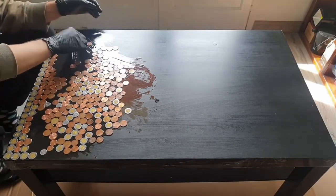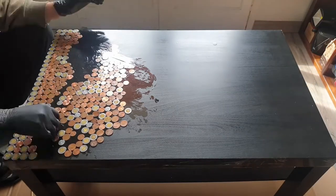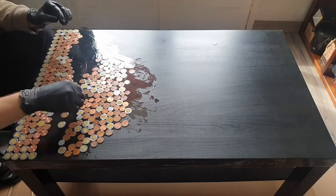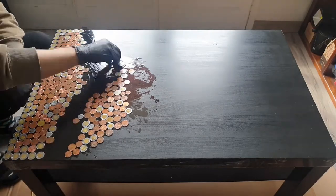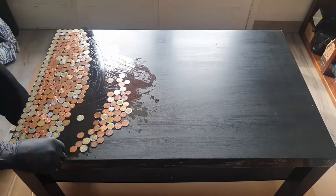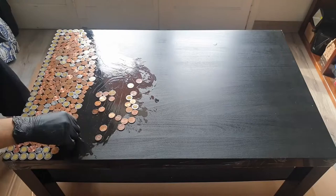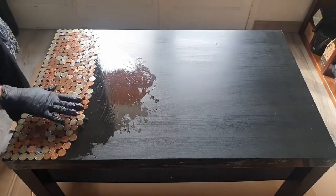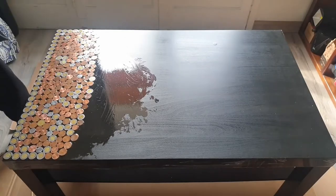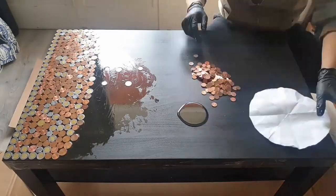Before doing the wet layup, do a dry one to make sure you have enough coins and to plan the shape. For Jupiter and the other big planets I made paper templates to show how big the diameters should be. I also put the coins for each planet in separate bags so I'd know how many to use. Then I quickly placed Mercury, Venus, Earth, and Mars — which are only one coin each, so that was easy.